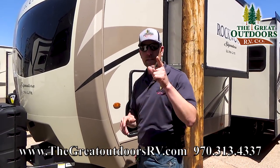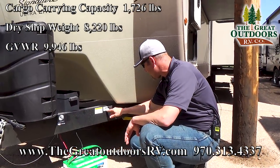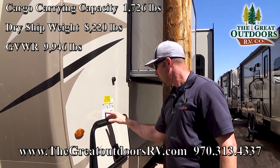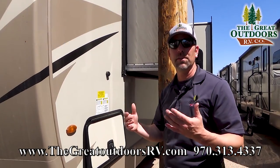Let's go over some weights and get that out of the way. First, let's make sure that your vehicle can tow this. Dry weight is 8,220 pounds with a fully loaded GVWR of 9,946 pounds. That's with all of your water, food, everything on board.